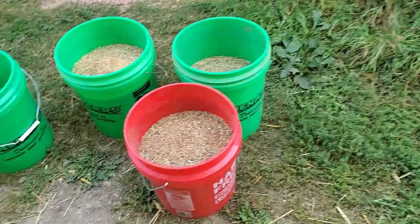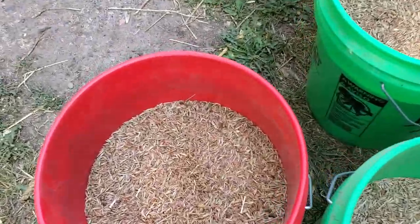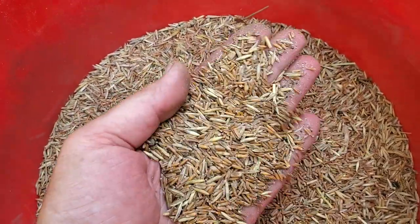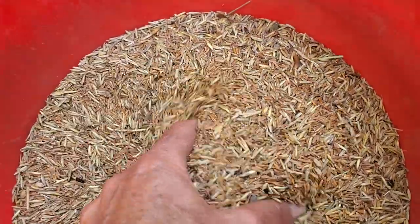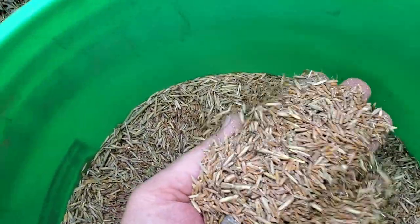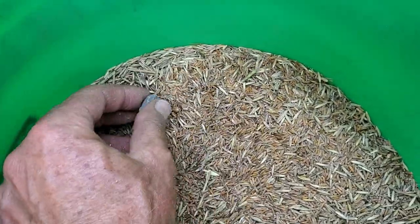This is what I ended up taking out of the combine after vacuuming it out. Now that I look at it, it looks like it's been through a cleaner, so that might be one clue as to what happened.